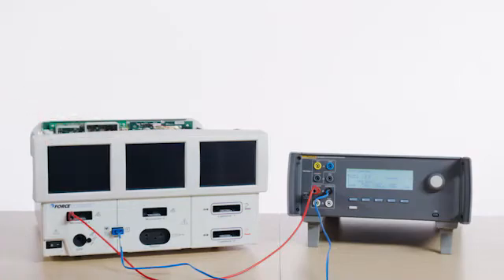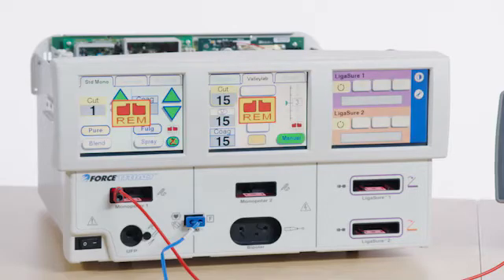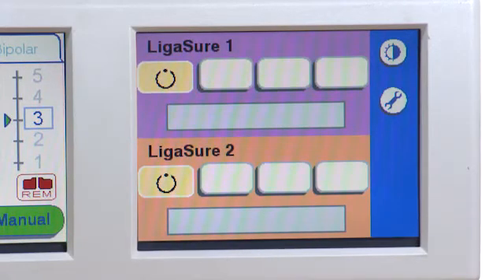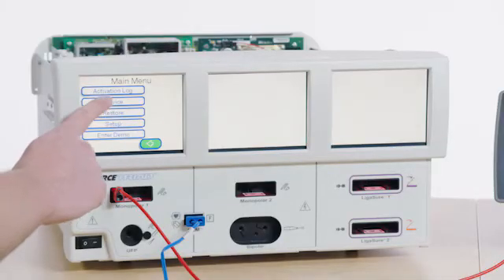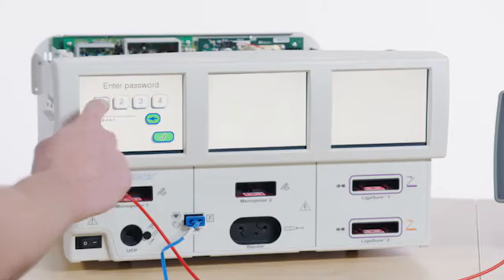Turn on the Forced Triad. Touch the wrench icon on the right side of the screen. Select Service, enter the password as provided in the manufacturer's service manual, and press Enter.